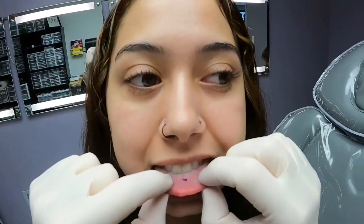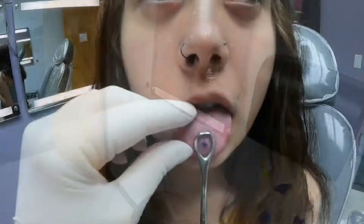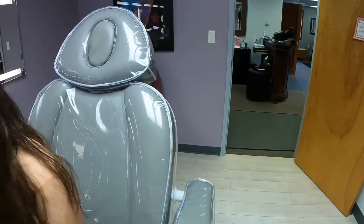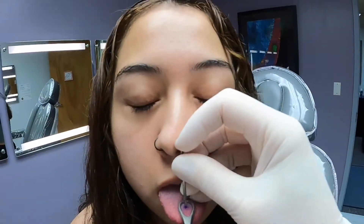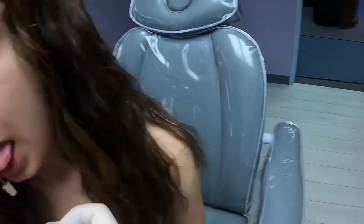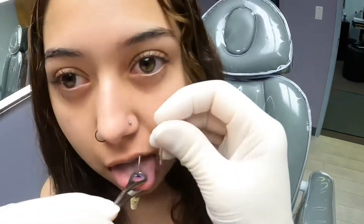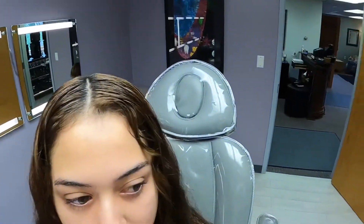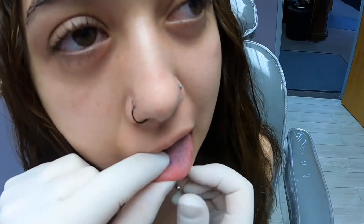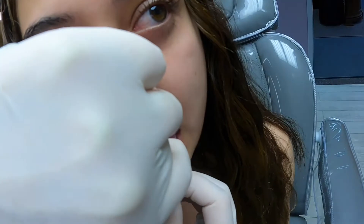Everything looks nice and straight, good. It's perfect right where it is, there you go. Once I put it through I'll just need three seconds for the bottom ball and that's about it, and then you'll be done. Alrighty. All done.